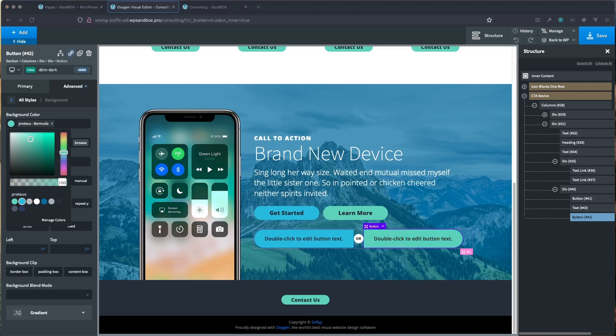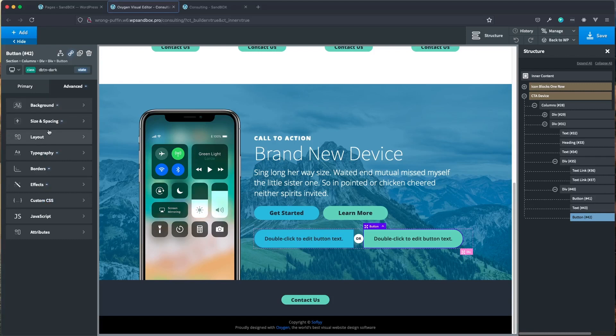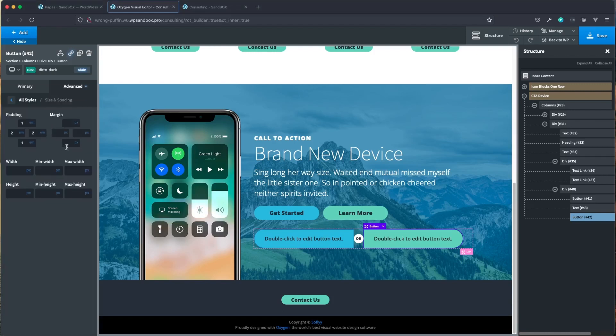Next, go back to spacing and throw in some negative margin. You'll have to play around with this — when I was testing it, around minus 13 worked. Since we're on the right-hand button, we want to pull it to the left. Then on the top button, go to sizing and spacing and do the same on the right-hand side. You can see it pulls in nicely, giving our 'or' text a nice look sitting above both buttons with a little gap. The z-index issue only shows in the back end, so go ahead and click save.